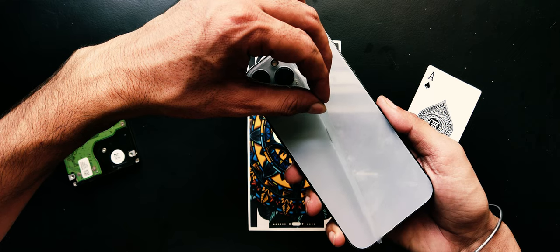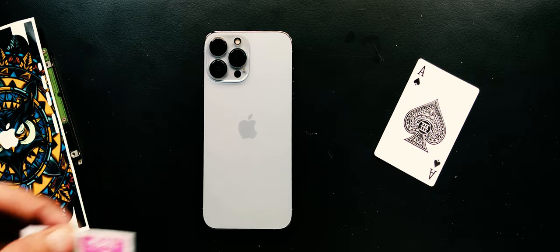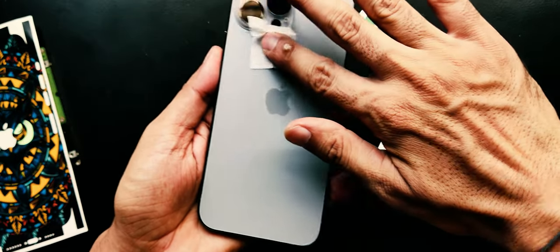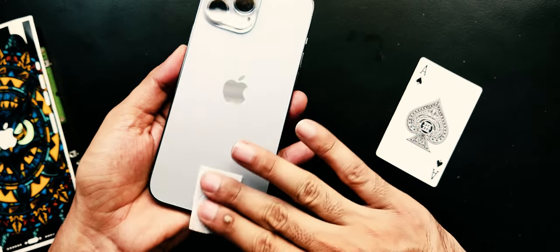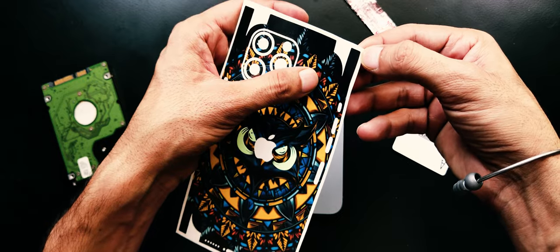Let's apply this one to our iPhone. I have been using basic scratch protection since I bought it, so let me just remove it. Now we have to prepare its back for the skin — first clean the back side with the wet cloth that comes in the packaging, then do the same with the dry cloth.